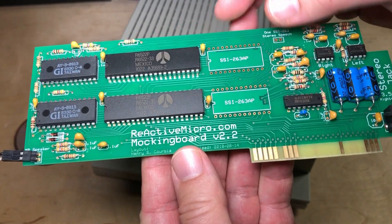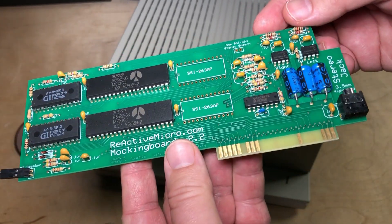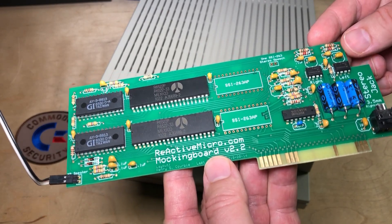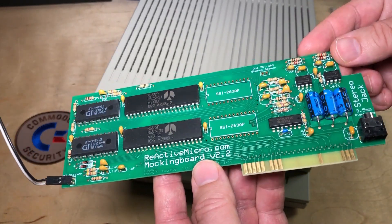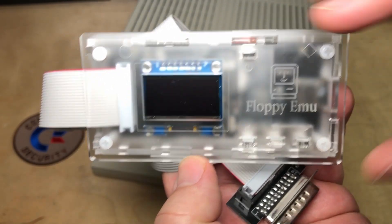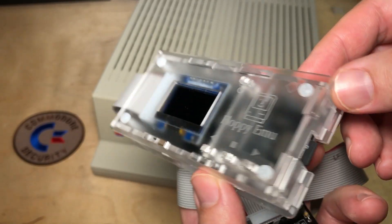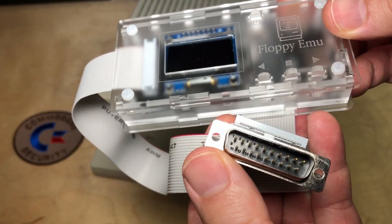So I bought this Mockingboard version 2.2 from reactivemicro.com. This is a modern recreation of a sound card called the Mockingboard from the 80s, but this is just being newly produced — you can buy these brand new. So I'm going to be installing that inside this IIgs. I also purchased this Floppy Emu, which — I've got the Deluxe — includes this nice little case that you have to assemble yourself, but it's not very hard, and that plugs into the external floppy port. We'll be using that later as well.